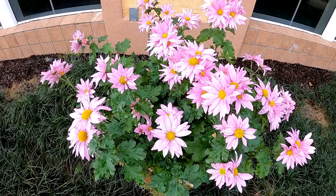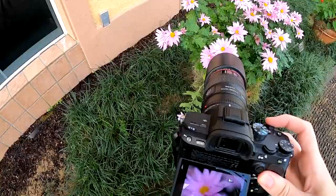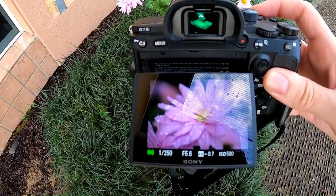Here's something cool that I always look for. These flowers have water droplets on them because it's so early in the morning. It's always fun to take photos of something like this to give it extra character.